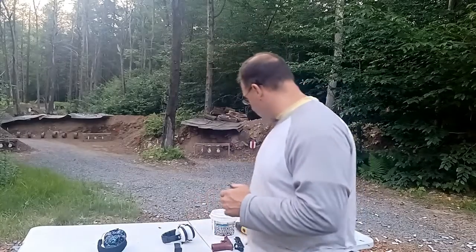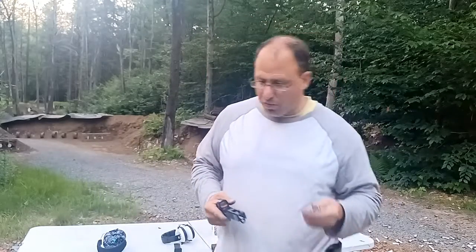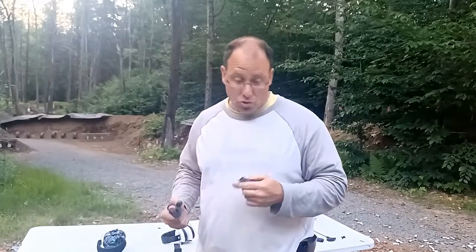A lot of times people think it's an extractor problem, but here's the thing: if you don't clean your chamber, it's going to become an extractor problem. The extractor works a lot harder to pull the cases out. It wasn't jamming every single time — only about once every 20 rounds — but that extra work wears out the extractor. If I kept going like that, the dirty chamber would have eventually eaten away at the claw of the extractor and I would have had to replace it.